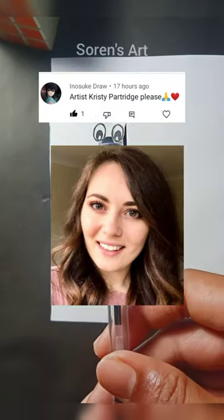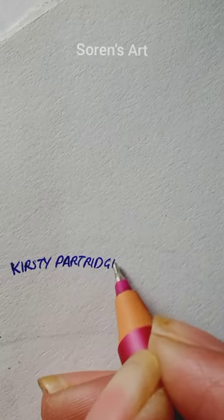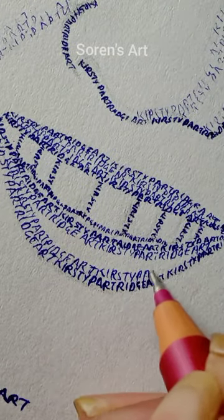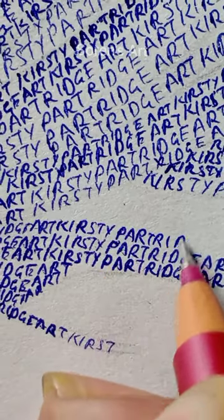Hi guys, SJ here. Today's request is Christie Partridge Art, and if you don't know, she makes tutorial videos on drawing and those are very helpful for improving your art. This is my sixth video of my artist series, so comment your favorite art YouTuber. If you love my art, do subscribe and share it with your friends.